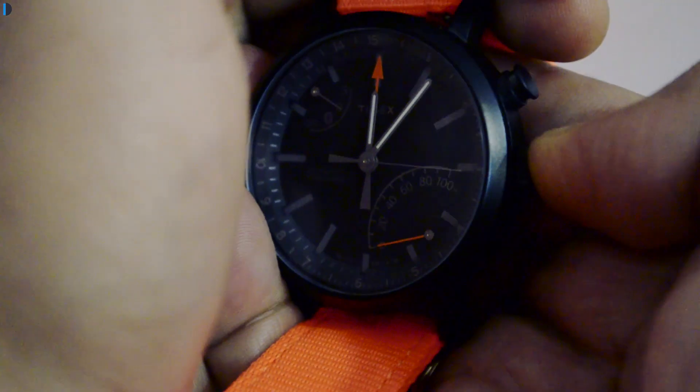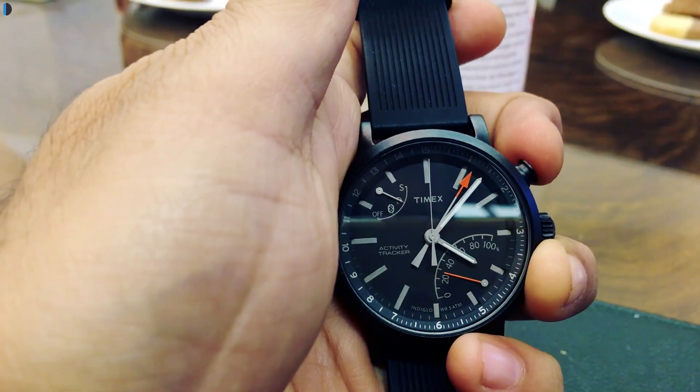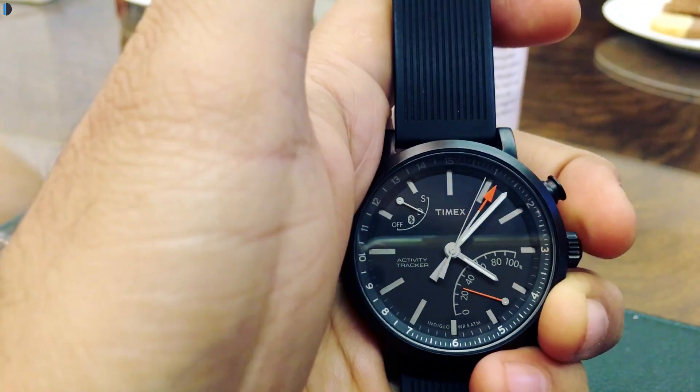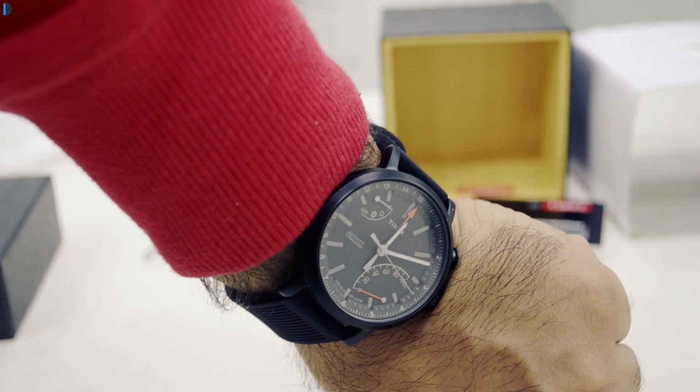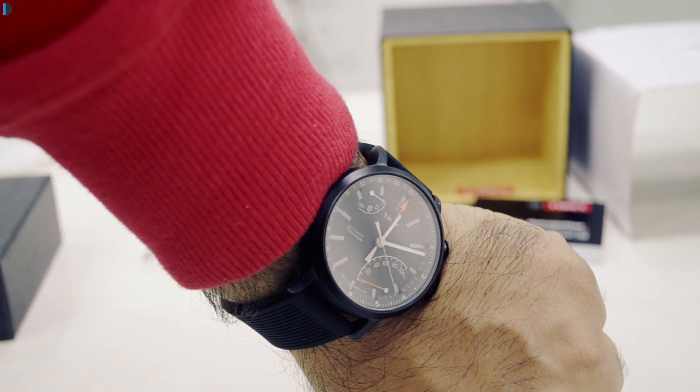There is an extra functionality called Indiglo that we have seen on other Timex watches as well, which comes in very handy especially for watching time in dark environments. This watch is compatible with both iPhone and Android phones and requires Bluetooth Low Energy to work. It carries a very conventional analog watch design with a 42mm dial that is slightly thicker compared to conventional watches, but it looks very classy and subtle on the wrist and does not look tacky.